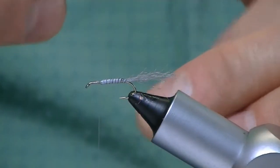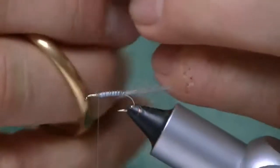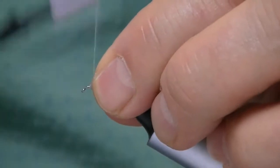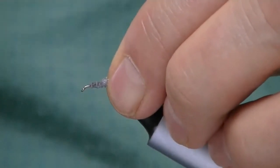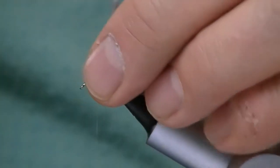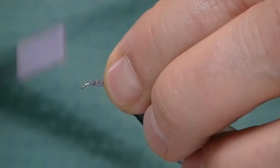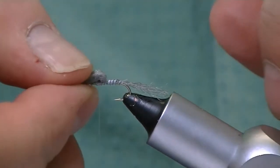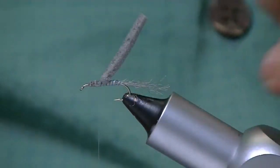Now what you do is you take a little bit of two millimeter foam, cut a nice thin strip of it, and I go ahead and tie that in right about the middle. I lash it down and then start pulling it forward to get a look at the proportion. I like it about 50% thorax, 50% body. You can also put your scissors right there and go forward to almost create a little loop if you want.